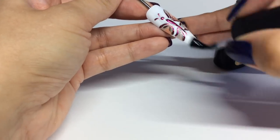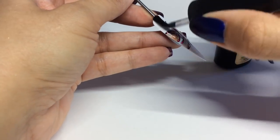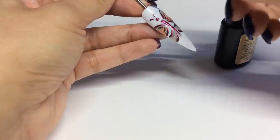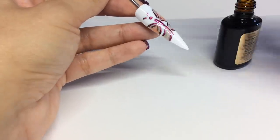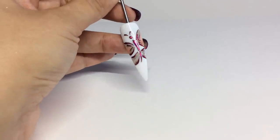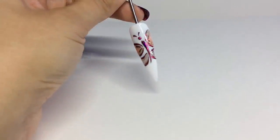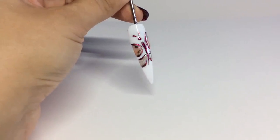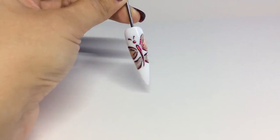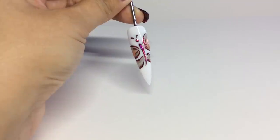Once you've cured your butterfly wings, all that's left to do is to add your top coat and then cure, and then your design is finished. Here is the finished look and I absolutely love it — it's got a slight raised look so it really gives that feeling of an embossed design. I really hope you enjoyed this tutorial and I'll leave all the links at the end as to where you can find Licente. Thank you for watching.